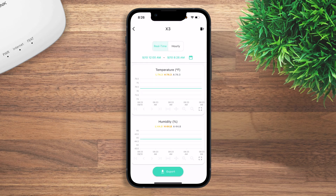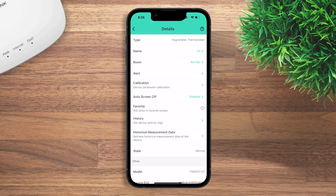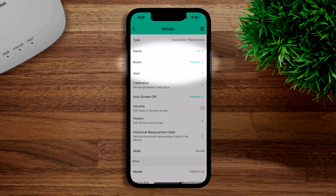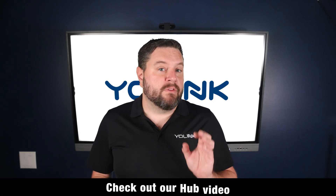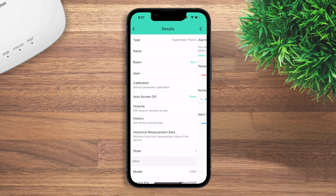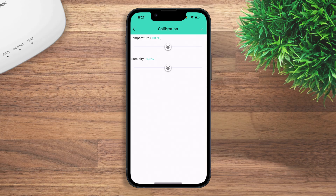Clicking 'more measurement data' lets you set a time period for historical information or export your data as a CSV file. Clicking the three dots in the top right lets you change the name, set a room, and set an alert threshold. For example, if the sensor is in a refrigerator, you can set a low of 32°F and a high of 50°F. You can do the same for humidity, and set an alert interval for how often the alert repeats. At the top, you can select your alarm strategy — check out our hub video for more on this.